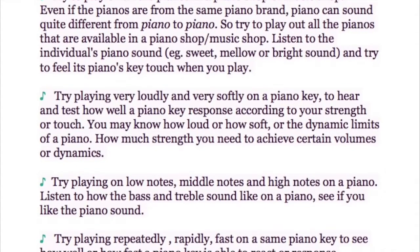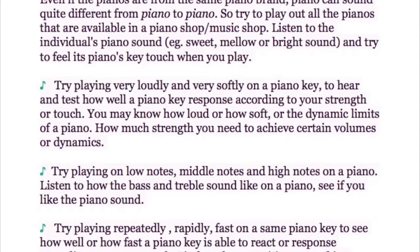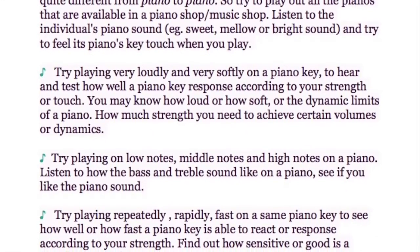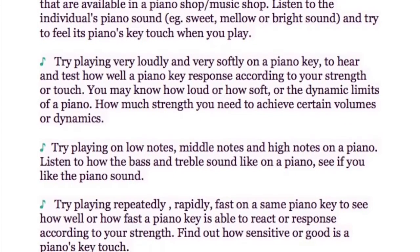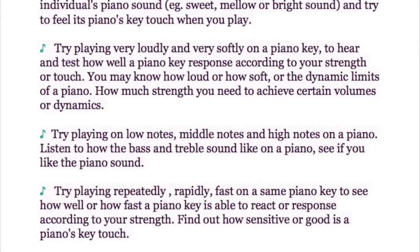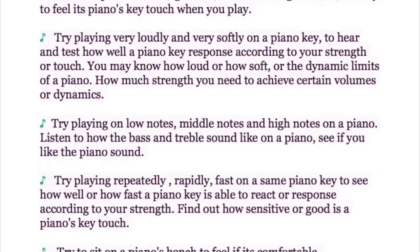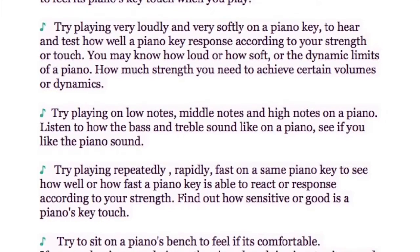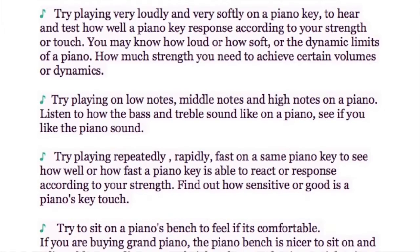Try playing very loudly and very softly on a piano key to hear and test how well it responds to your strength or touch. This will help you understand the dynamic limits of a piano and how much strength is needed to achieve certain volumes. Also try playing on low, middle, and high notes, and listen to how the bass and treble sound. See if you like the piano sound.